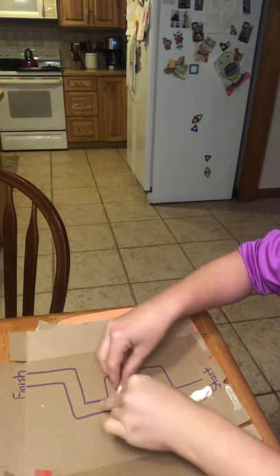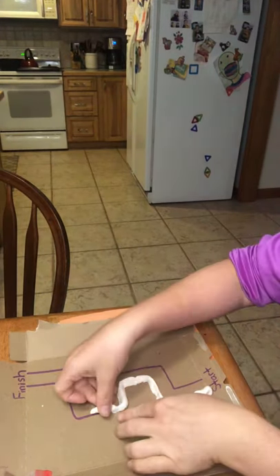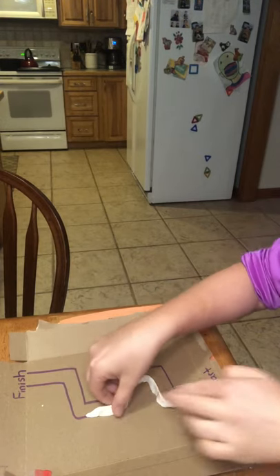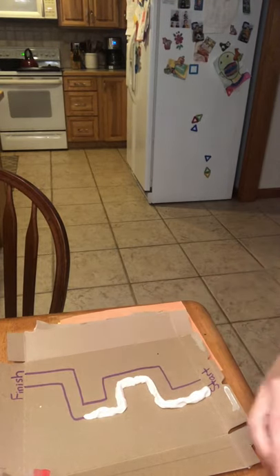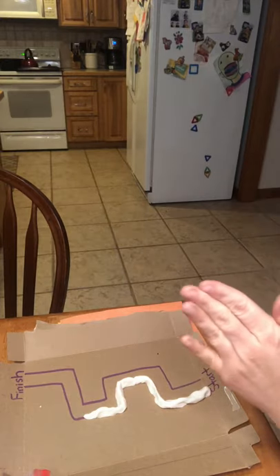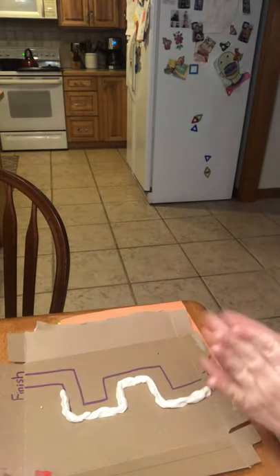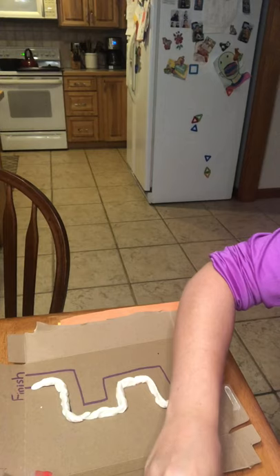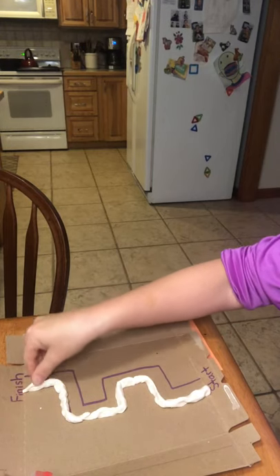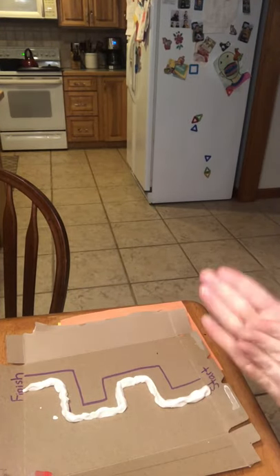This is also good for our visual motor skills, which is all going to be great to help with our writing and just being a good student. I'm going to pinch it and press it in so it sticks on. I don't want it to be too thick because I want to make sure I have enough Play-Doh to fill up my whole maze. Just one line done — now I'm going to do the other, rolling it out a little bit skinny.